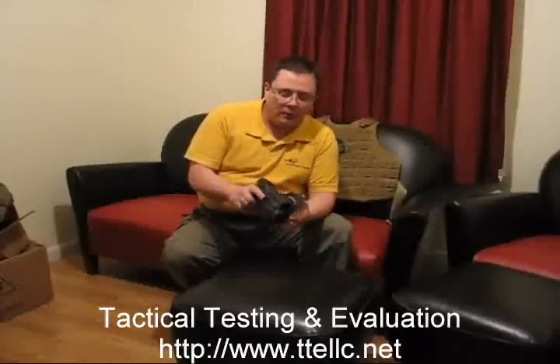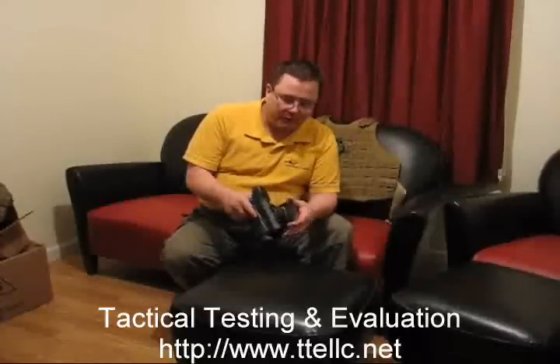Hi, Kelly with Tactical Testing and Evaluation, and today I'd like to discuss a new product from BlackHawk Products Group, which is called the Serpa Quick Disconnect System.